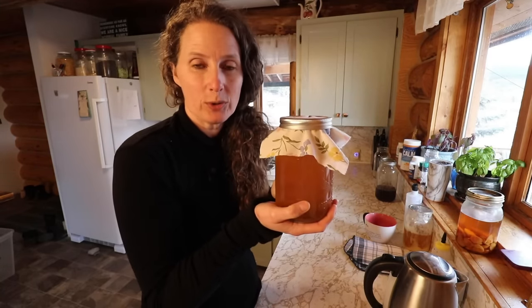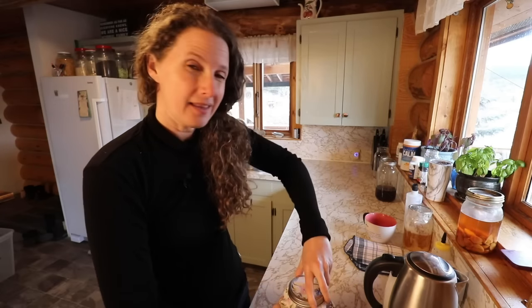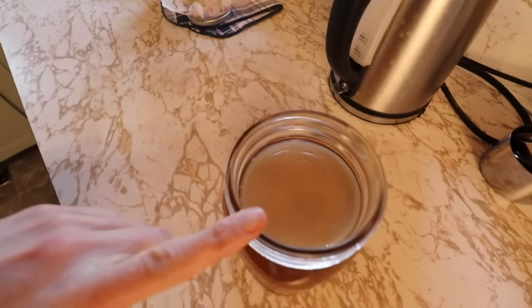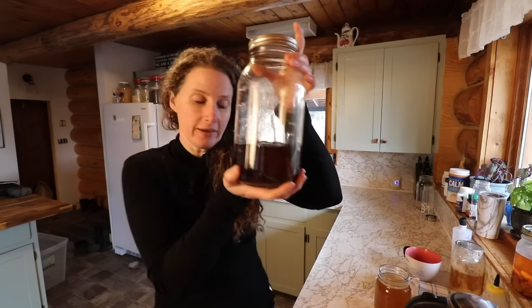I have something fun to show you. So you remember the scoby that I was showing you how you can grow from a store-bought raw kombucha? Well, we are now on around day seven, and we have a gorgeous scoby. A scoby is a symbiotic culture of bacteria and yeast — it sounds kind of gross and I guess it is. What it does is it ferments the tea. We make a sweet tea and it ferments that sweet tea and makes it into an effervescent, fizzy drink, which I'm sure most of you are familiar with.